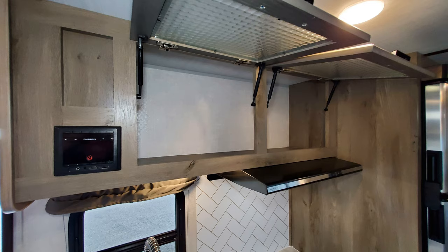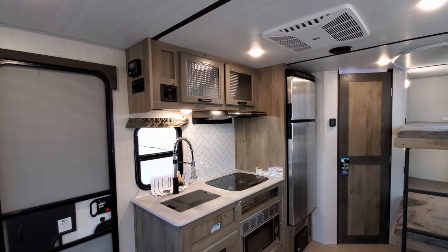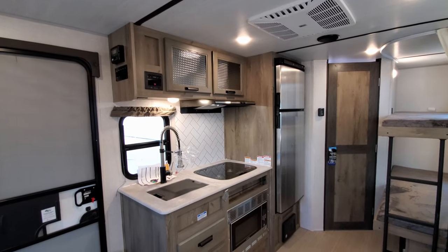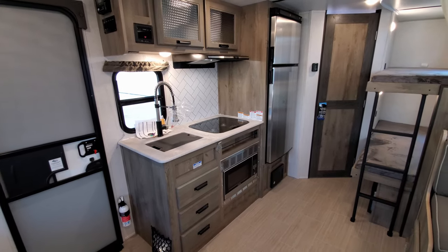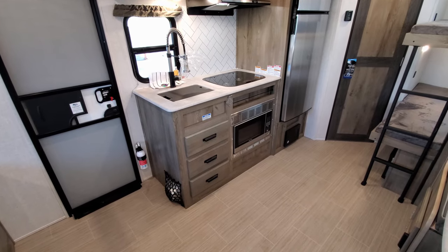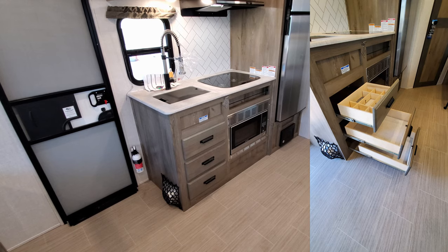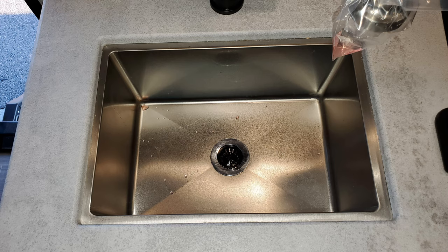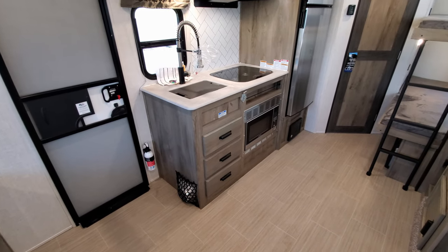Up top you have some overhead cabinets above the stove area. To the left of that cabinet door is your Furion AM/FM radio, which has an HDMI input and USB charger input as well. There's a two-burner gas stovetop with a glass lid that flips up and acts as a backsplash. Just below that is your Greystone convection microwave. There are three full-extending pull-out drawers down below, with the top one having a new silverware separator.